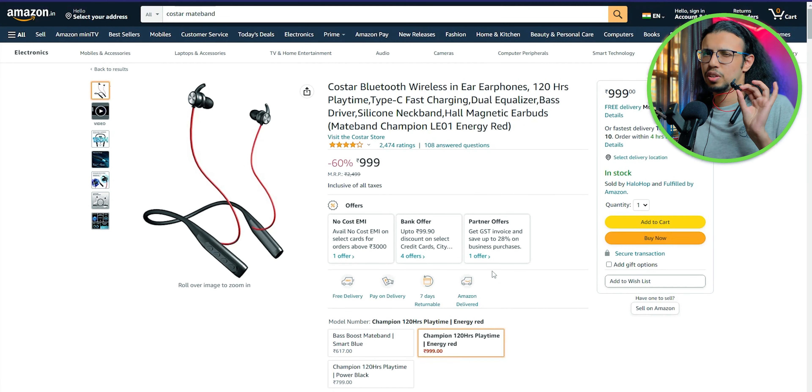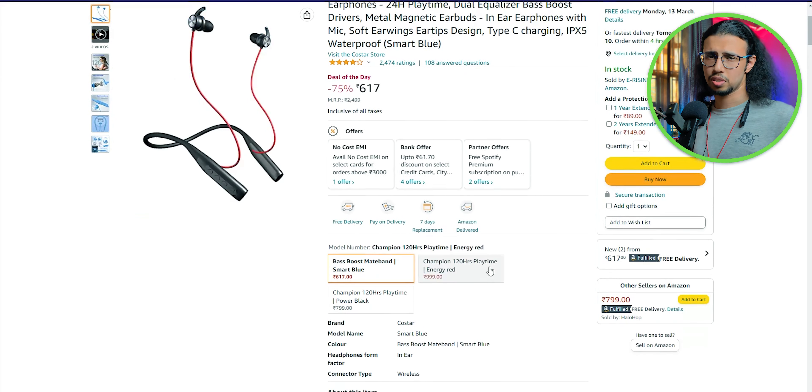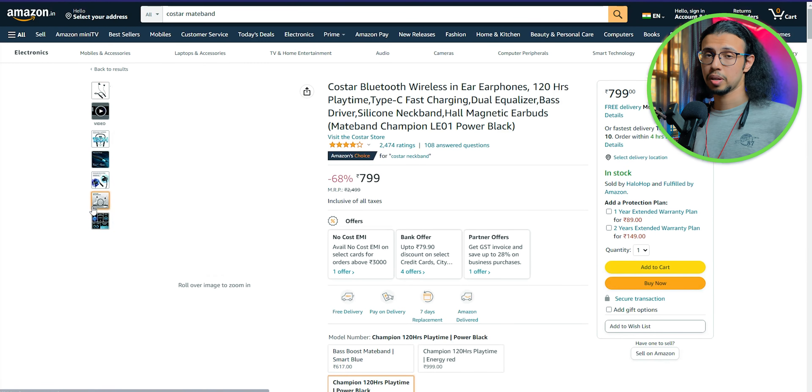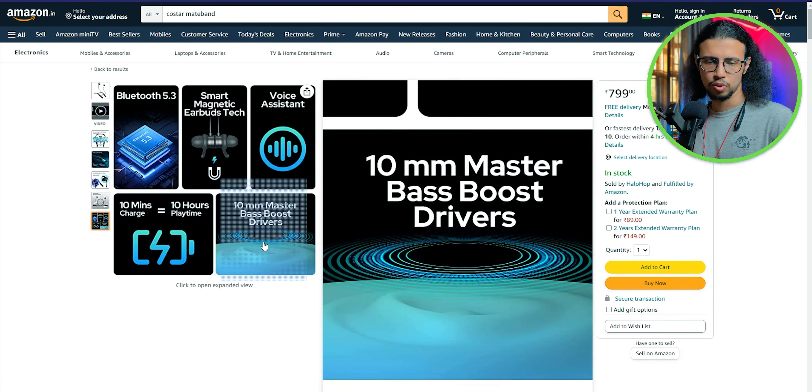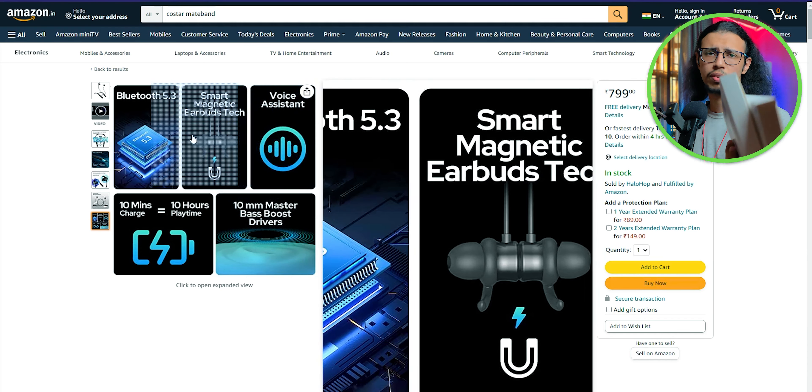I'm actually pretty impressed with the MateBand LE01. It has everything you could possibly imagine in a neckband at a super affordable cost, and that larger battery doesn't feel much heavier than the original version even though it has significantly bigger capacity. Well done, CoStar. Do you want me to do more giveaways? Leave a like on this video and I'll try to do more.